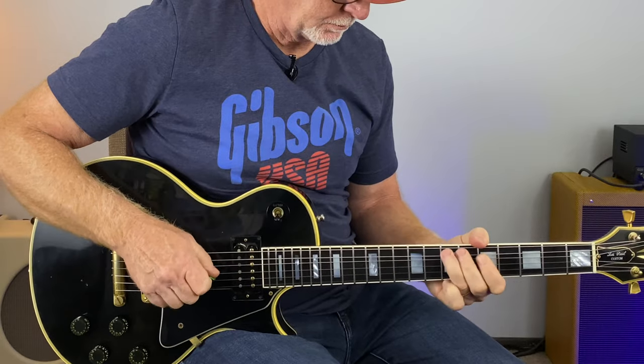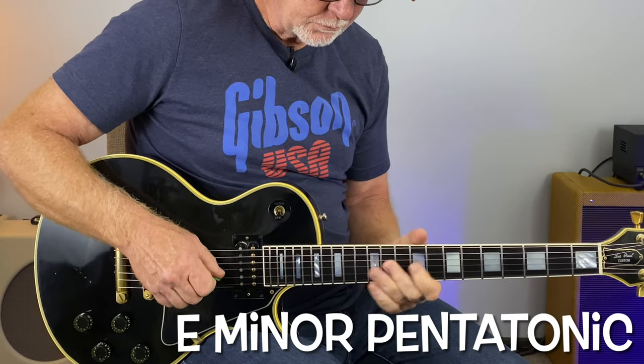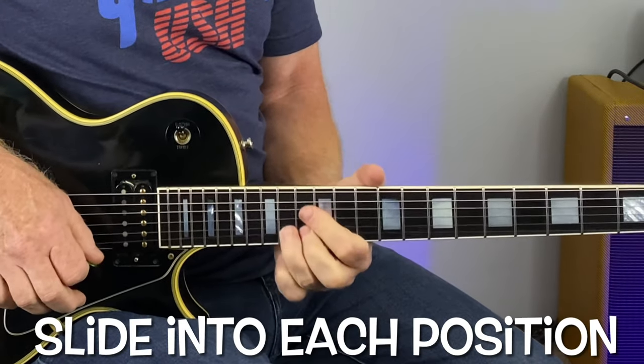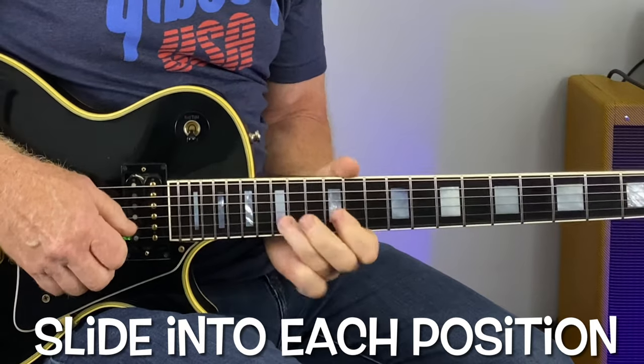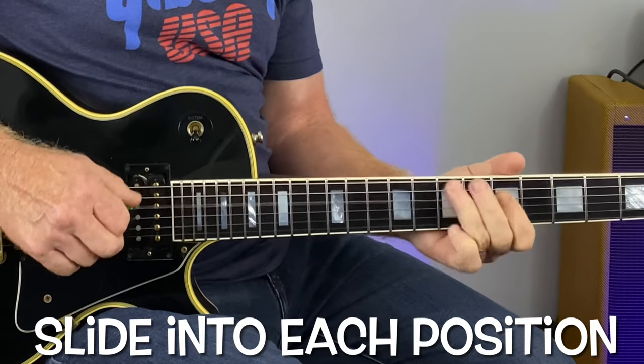Hope you're all doing well today. In this video I want to show you that moving around the fretboard is just a slide away. This slide technique is so useful — grab your guitar and let's get into it.